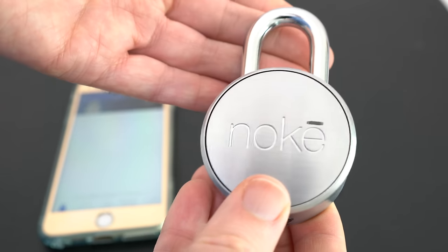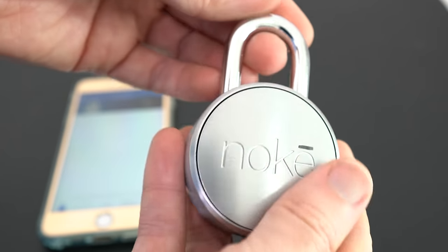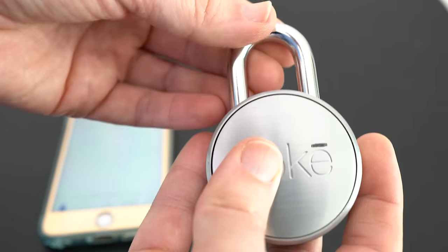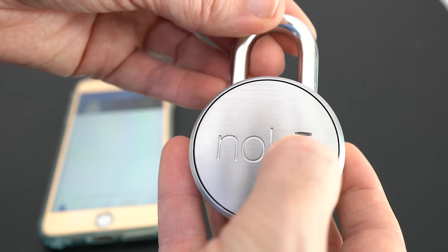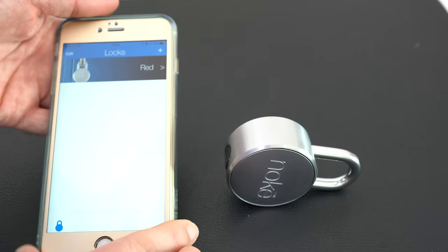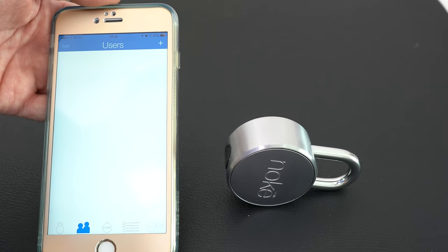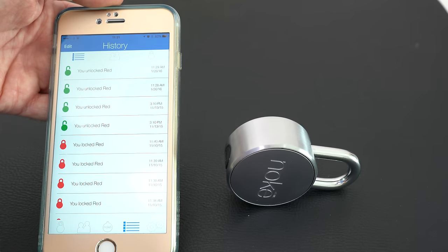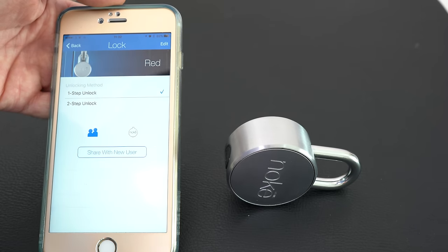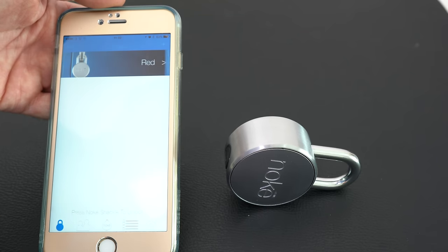This is the Noak — it's a Bluetooth padlock. Even if you took the technology out of it I would still love it. It's a very tactile, nicely designed, heavy-duty device with a brushed metal casing and a polished silver barrel locking mechanism. There's a little LED light and the Noak branding across the front. In the app, I've got my lock already registered to my account. I can add extra users, add fobs, look at a log of when the lock was locked and unlocked, and access general settings. I can share access with a new user and set up a two-step unlock.